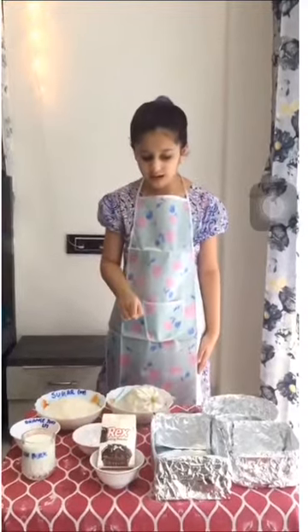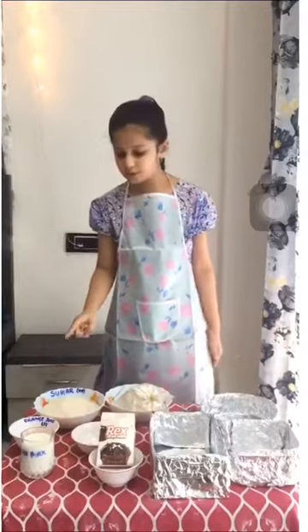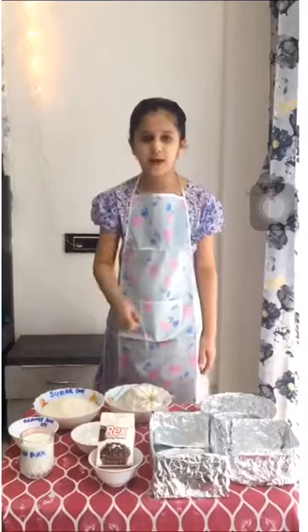We are going to take 1 litre of flour and half litre of sugar. Oh, are we doing a mistake? Yes! We will take 1 kilogram of flour, half kilogram sugar, then we will add 5 grams of baking powder.